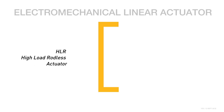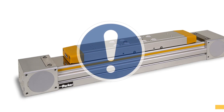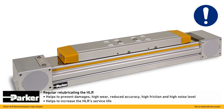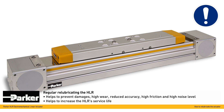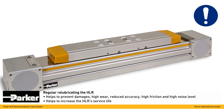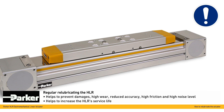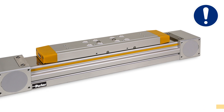This video shows you how to relubricate the HLR high-load rodless actuator. All Parker linear actuators are lubricated before shipment. Still, you must be aware that operating the actuator with improper or insufficient lubrication can cause irreparable damage to its guidance system and result in higher wear, reduced accuracy, higher friction, and higher noise level. Furthermore, the expected lifetime may be reduced significantly.